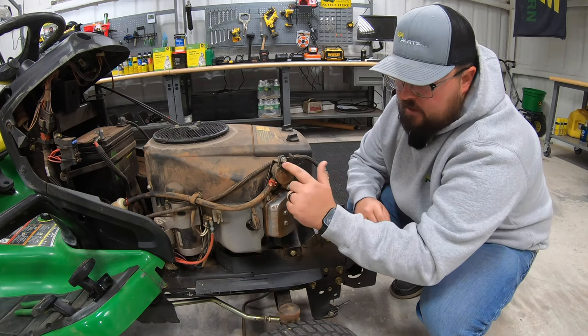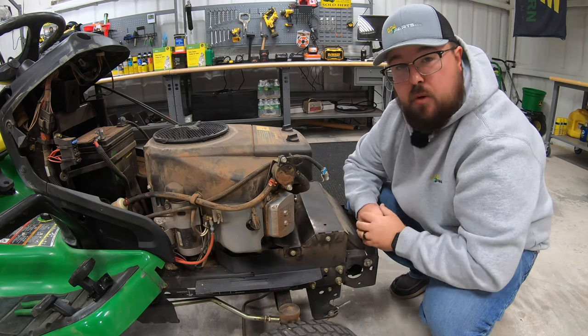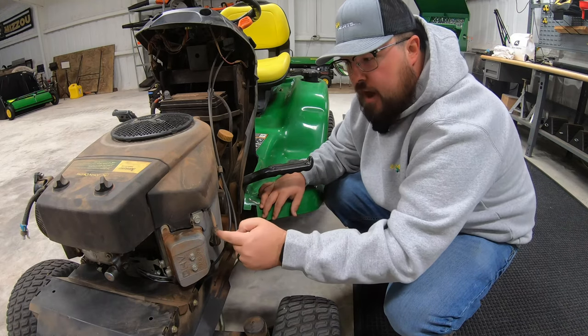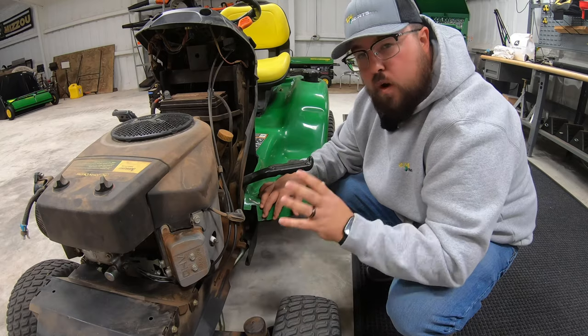It should be very easy to see. You're going to see that same circle shape, usually right here on the outside of the engine, and it should just be held on by two bolts. Next, before we do any actual work to the fuel pump, we're going to go on the opposite side and remove our spark plug cap. That way we don't have any chances of this mower coming on while we're working on it.